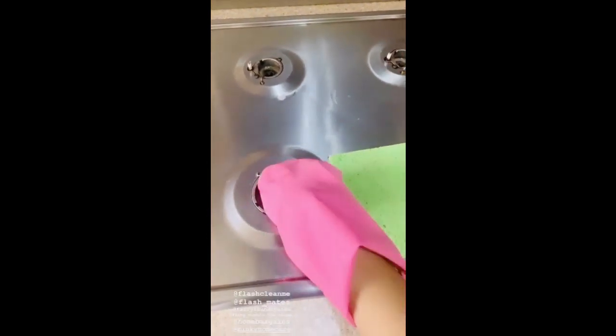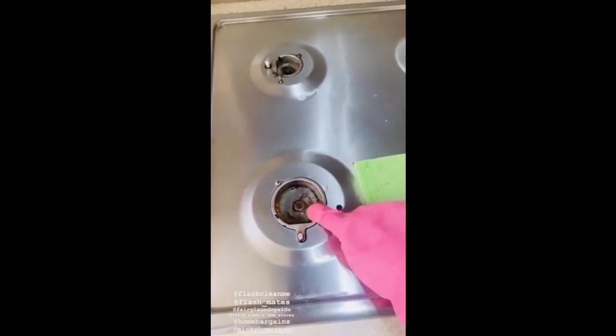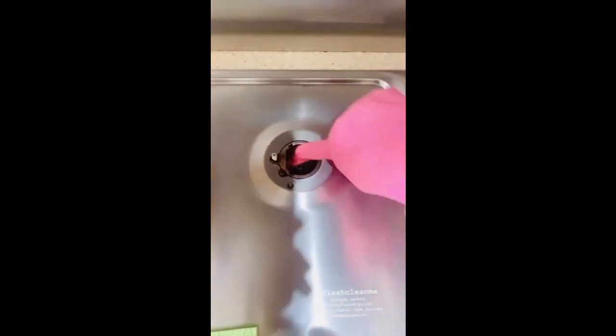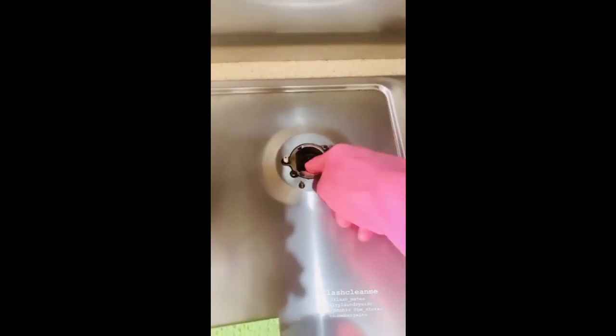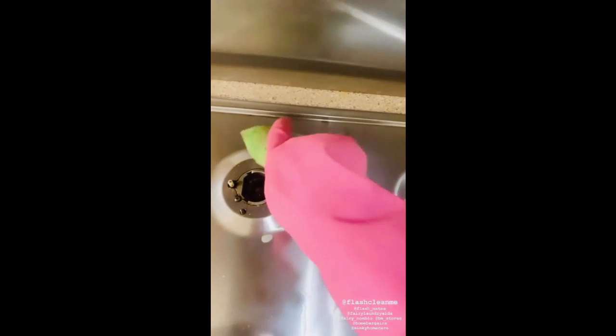In my cooker I have these holes — whenever you cook anything, everything gets stuck in them. So what I did, once I took out the frame and everything, I just sprayed the Flash kitchen cleaner to soak it a bit so I can take the dirt off. Now I'm using my fingers to try to take out whatever is stuck in it, and then I'm going to use my Minky sponge to get all the dirt out.